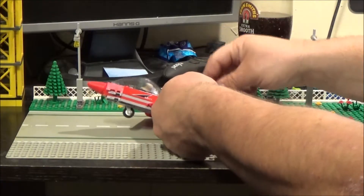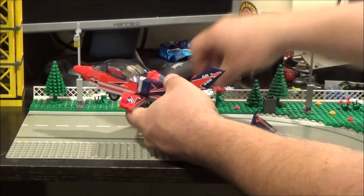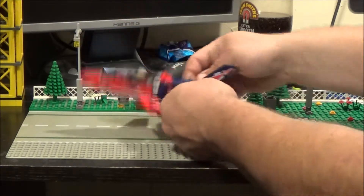Note to self: don't pick it up from the tail fin. Oh, I'm breaking it all — I'm doing a Bricknut now, breaking everything. There we go.